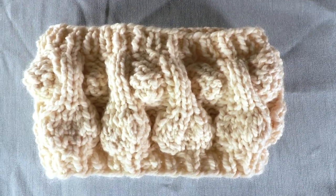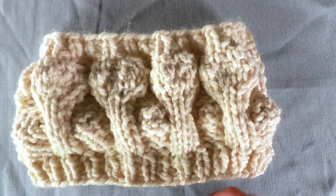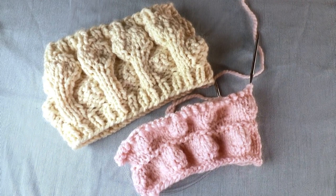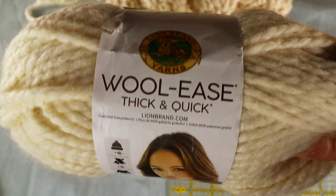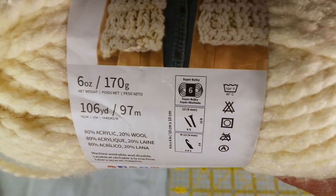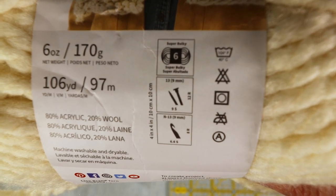Welcome to the Creative Tien channel. Today we have a hand knitting project for a neck warmer and we are going to use very thick yarn so it works very quickly. For this project I'm using Lion Brand Wool-Ease Thick & Quick, which is a super bulky yarn, and I use a 9 millimeter circular needle.